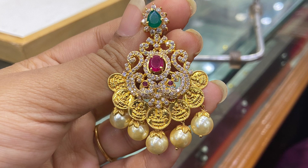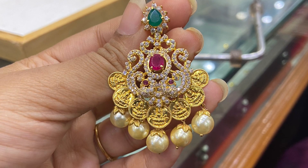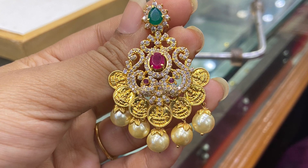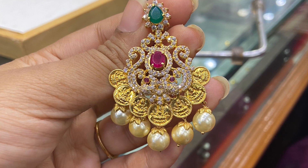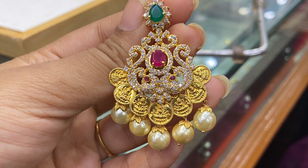First, this is a paper bag style tikka. The weight is 10 grams, and it is about 60,000. This is the first CZ piece.